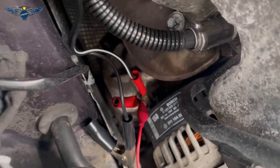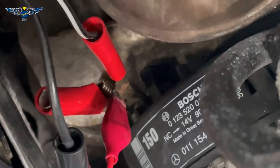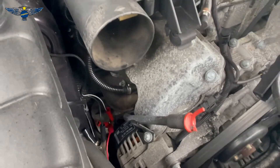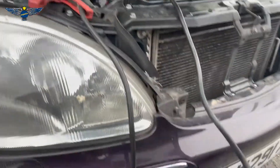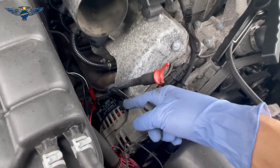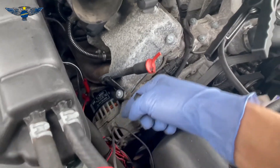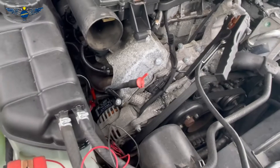In the back of the alternator, there is a nut. I connected a crocodile clip on that nut, and another crocodile clip onto that red connection — that's going to be my positive. I connected that to here because this is too big and I can't get it there; it's kind of short.